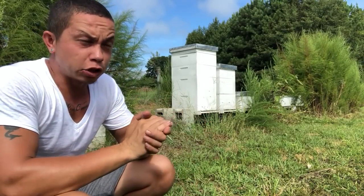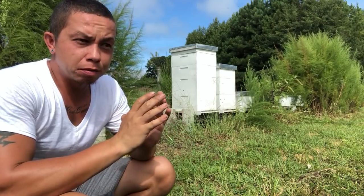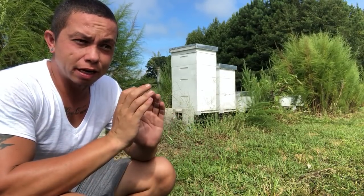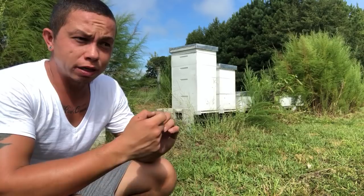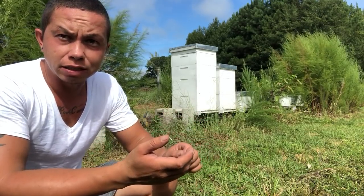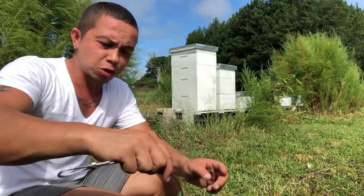Hey everyone! Hurricane Florence is on its way. I'm just trying to get prepared and get everything anchored down, but it's kind of hard to do that on kind of short notice without ordering a bunch of supplies that I know work, so I had to modify and make things work.